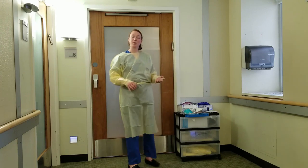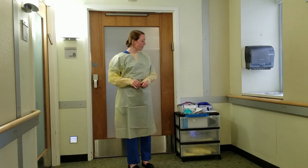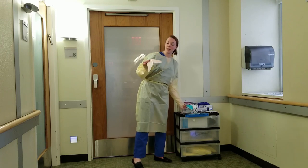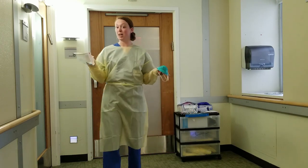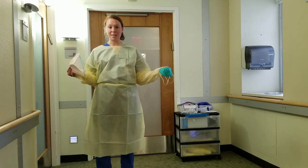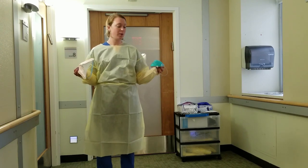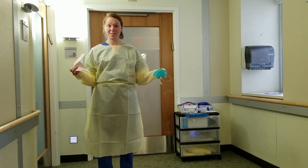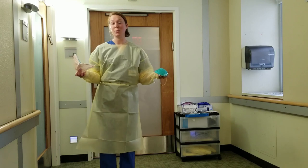The next thing you're going to put on is your respirator. We have two different types of respirator at the hospital: the Technol, otherwise known as the Duckbill N95, and the 3M brand, or the Teal, also an N95. You might see either of these. It's very important that you are fit tested at least annually.